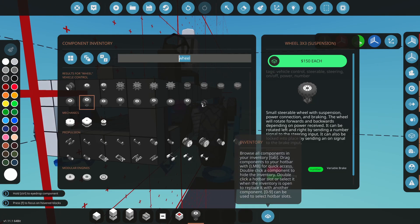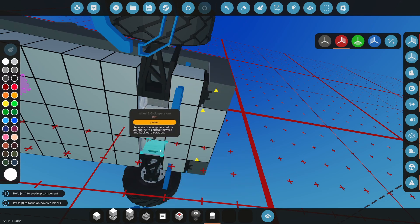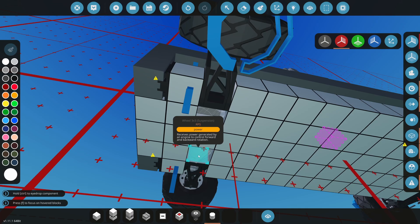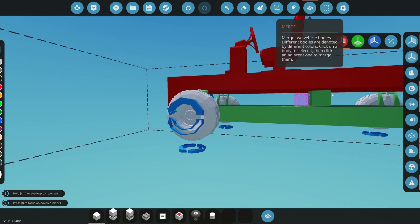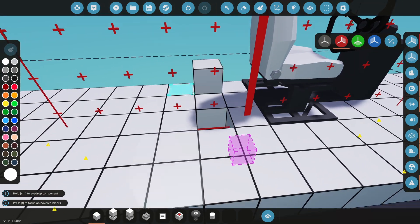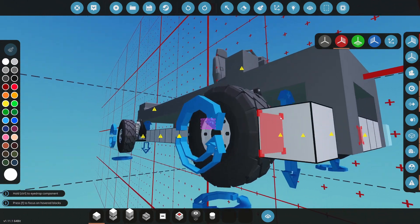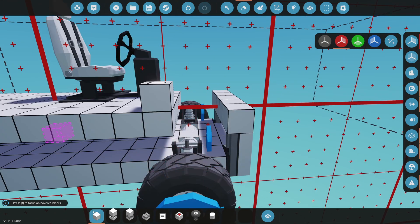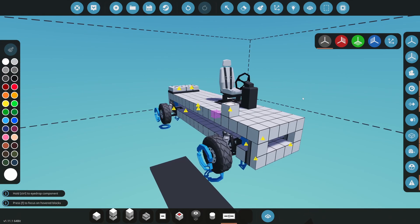Now that the wheels are on, I'm going to grab a motor to get these things moving. You can use an engine or whatever you want. There is one issue to keep in mind: if you place a block where the airbag needs to travel, the airbags won't work because the block is in the way. If you erase above that block it will work, because nothing is getting caught anymore. You just need to make clearance for the airbags to move.